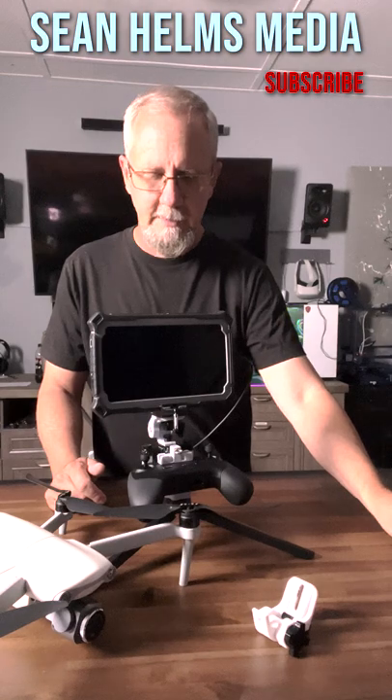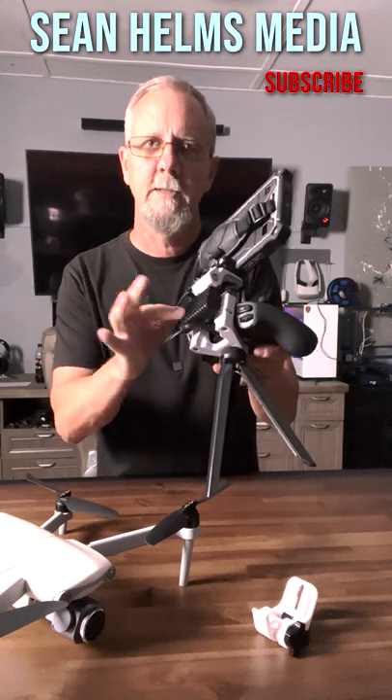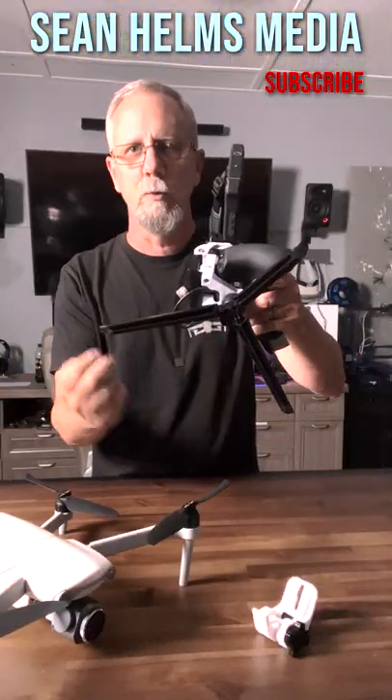The new and revised one doesn't touch the antenna at all. Now you can still have access and be able to move the antenna in and out, and you have your quarter-twenty thread on the bottom of it so you can put your own tripod on the bottom.